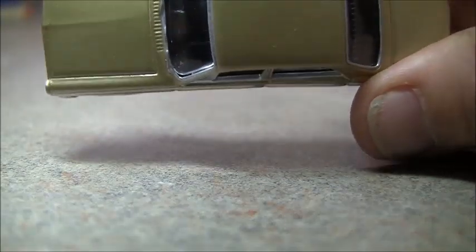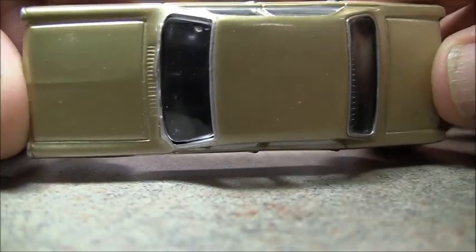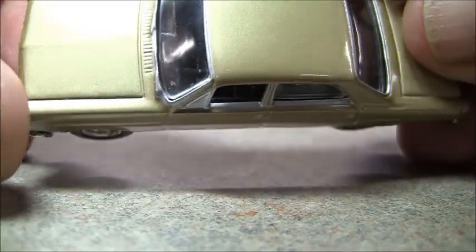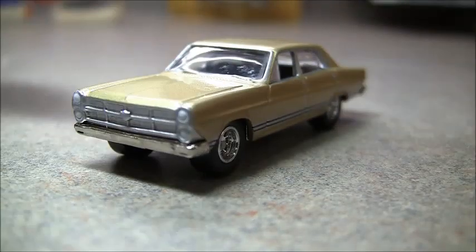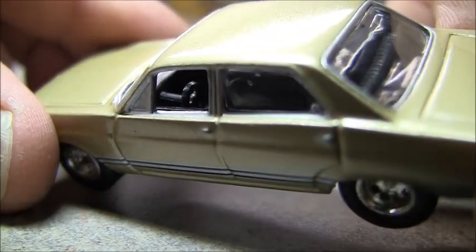Should have gone over the top of the other two cars — didn't think about that. But there's the top view — got a really nice paint job, just some dust there. The other side is obviously the same. I really like that angle there.